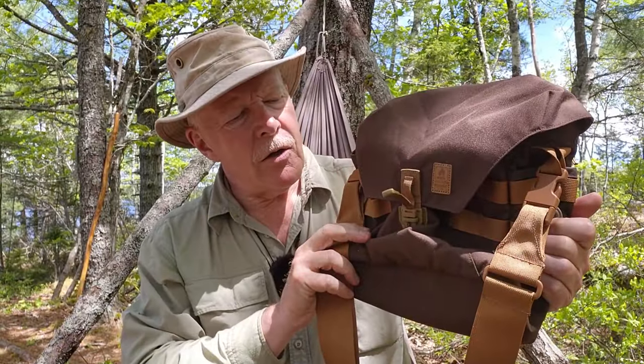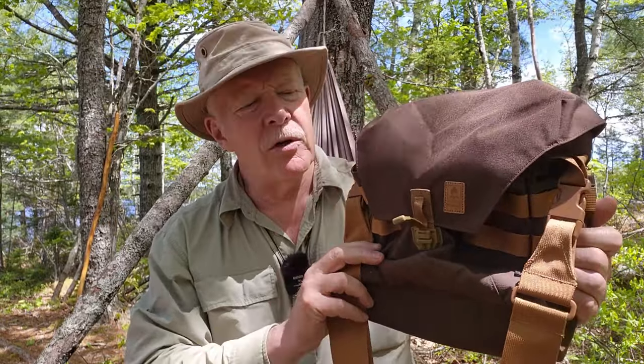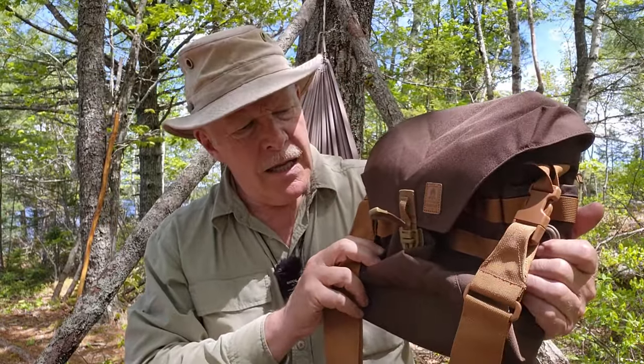I've been carrying the Helicon Tex Bushcraft Satchel for the better part of a year now, on and off, and I think I'm ready to give you my thoughts on it. If you're interested, keep watching.